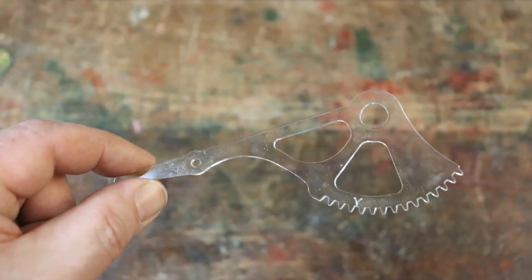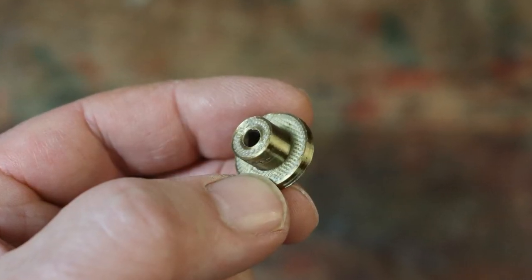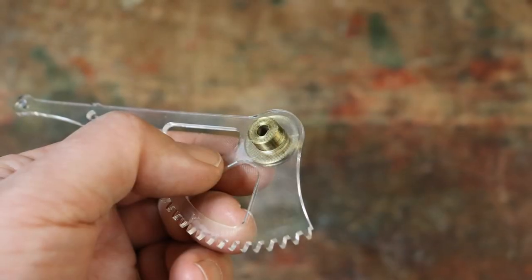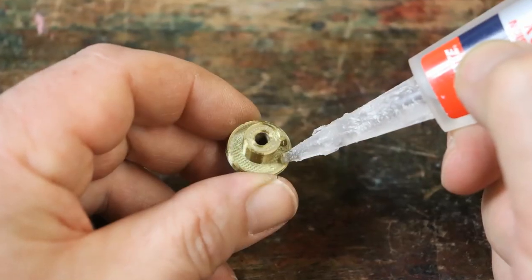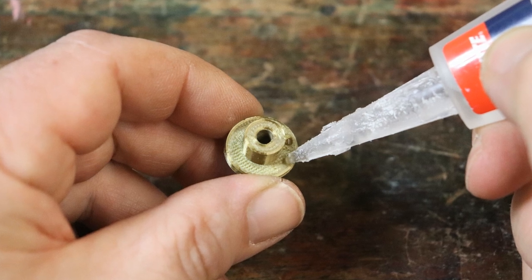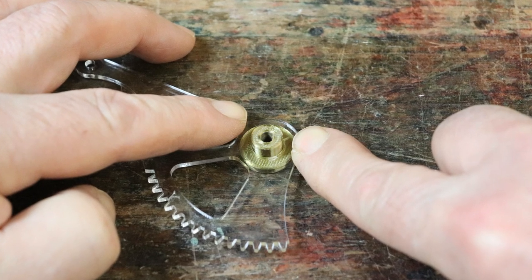Find the snail cam follower arm and its circular 3D printed spindle. Check they fit together properly. Place some super glue around the top of the flange, then push the cam follower arm down firmly onto the flange and hold it while the glue sets.